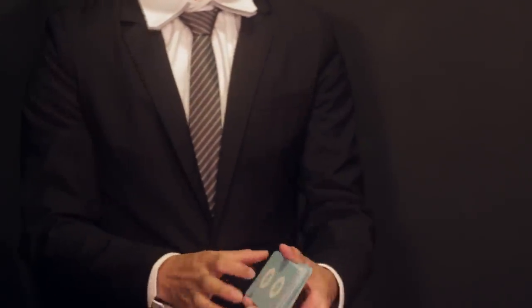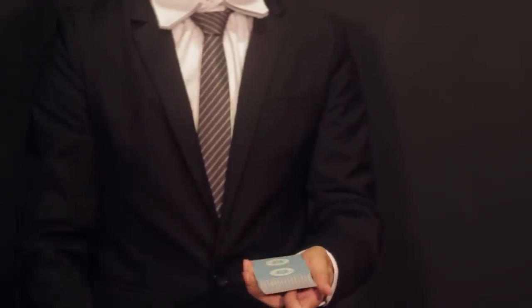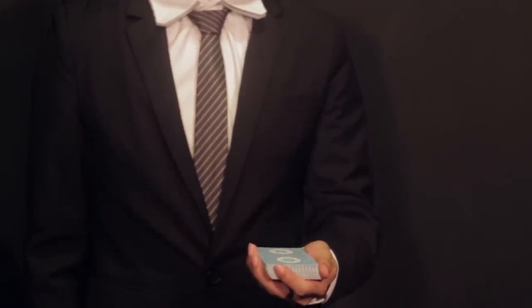Bring your arm up quickly and firmly. This will cause the cards to fly up. Catch all the cards in your other hand. You might find this move easier without a sleeve.